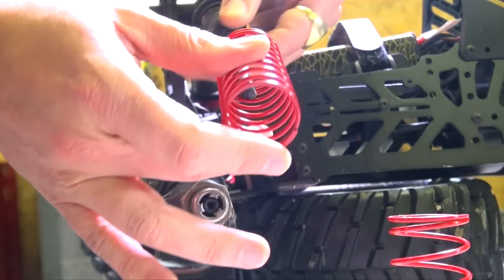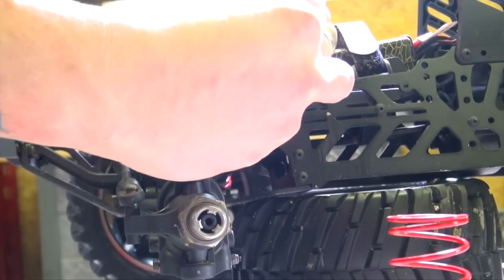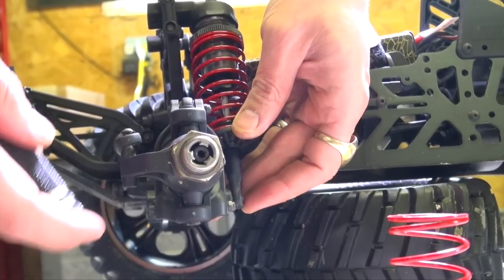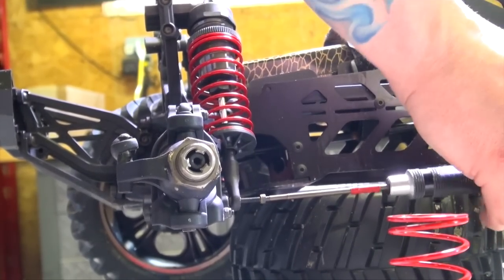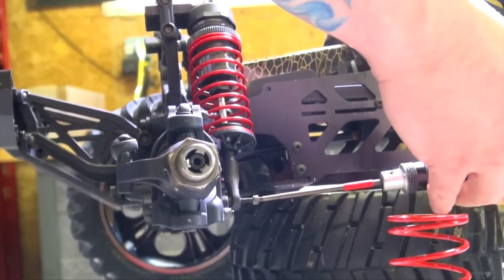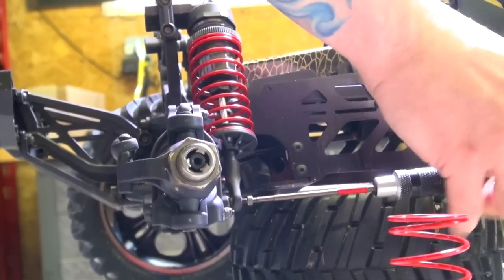Going in reverse from what I did, I'll take the new spring, compress it, put it on the bottom shock mount perch, and then just re-tighten up the screw. I was watching Aussie RC Playgrounds — they actually went ahead and moved the shock in one more hole, just so they could also help their ride height. They were doing some big air and I'm going to take that advice, because I also love big air off the Superman ramp and I want as much cushion on the landing as possible for my big truck.